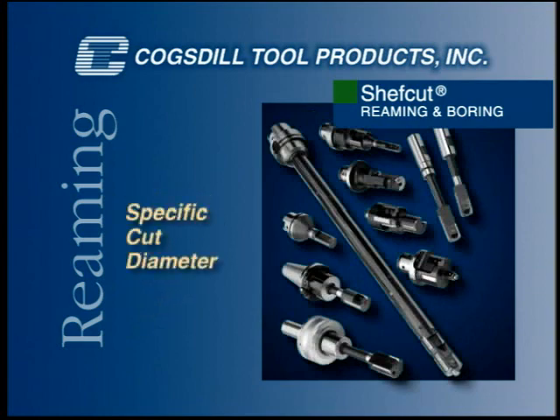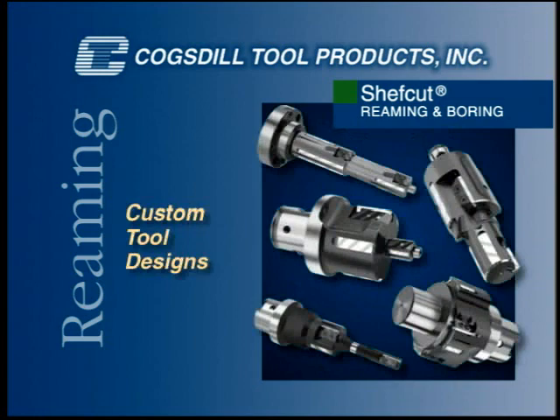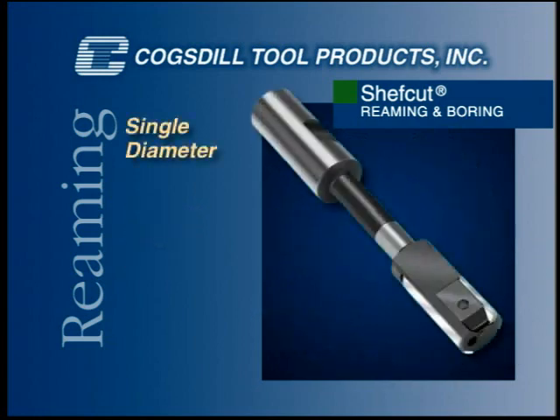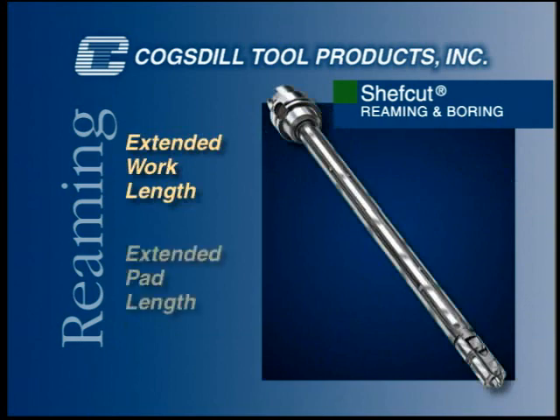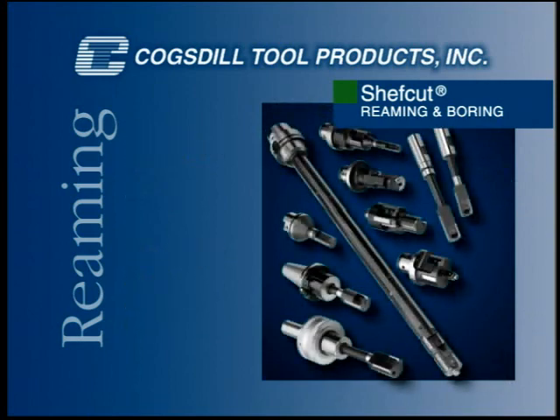Each ChefCut tool is designed for a specific cut diameter. Custom tool designs are available for almost any application: single diameter tools, multiple step tools, combination tools, tools with extended work length and extended pad length, and tools utilizing any industry standard shank.